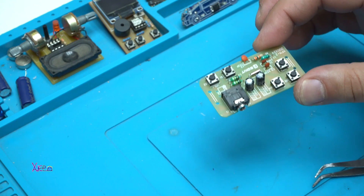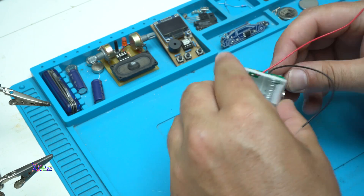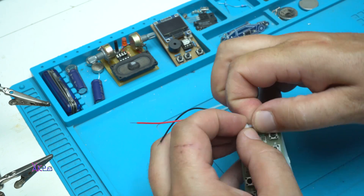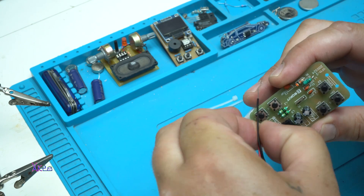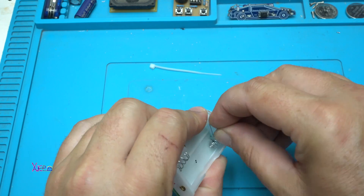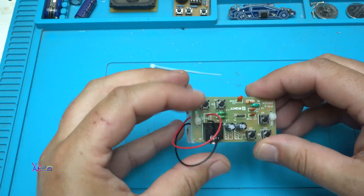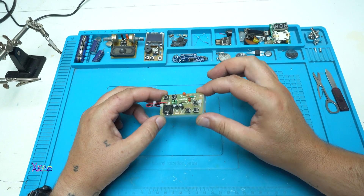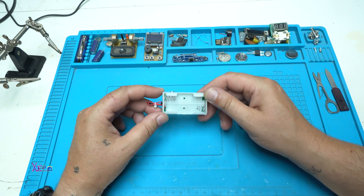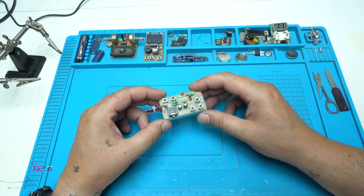I'm almost finished — just placing the battery holder on the board. Okay, I've finished the FM stereo radio kit that I got from AliExpress for around a dollar and 25 cents. All the electronic components are soldered, and now I'm gonna put some batteries in and test it.